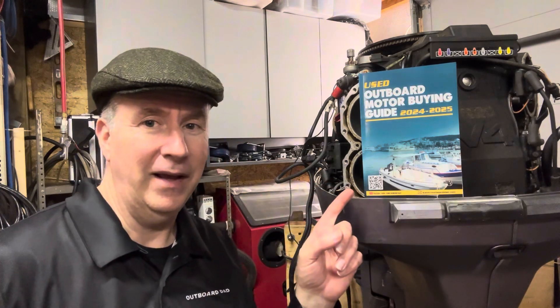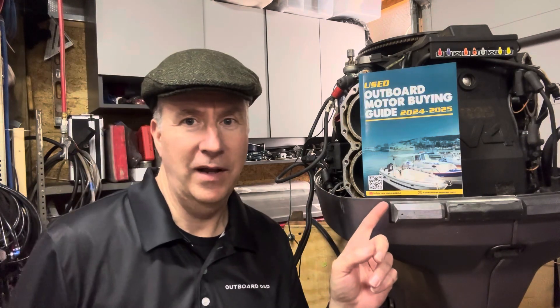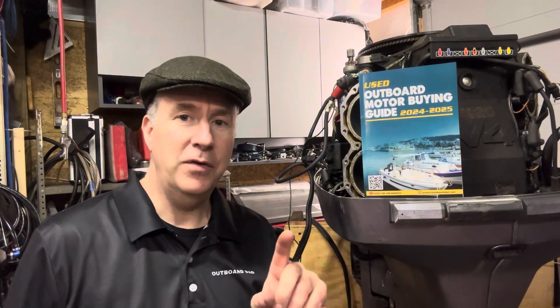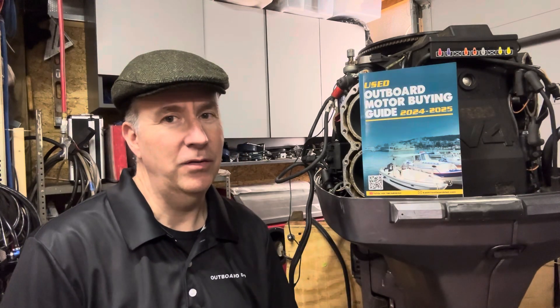Don't forget, my used outboard motor buying guide is for sale on Amazon right now for $20. And for a limited time, if you send me an email at keithoutboarddad.com, I will help you with a motor or boat you're looking to buy — a half-hour phone session if you send me proof of purchase. It's a $250 value.